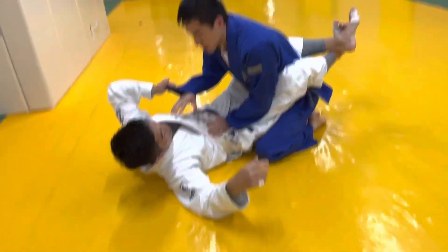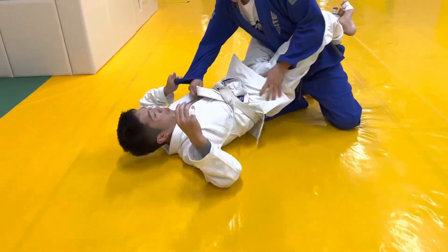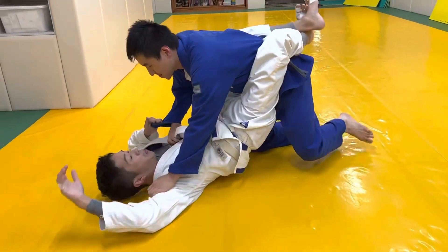Guys, this is another sparring session, October 14th, 2022. We start off in closed guard, I'm on top.